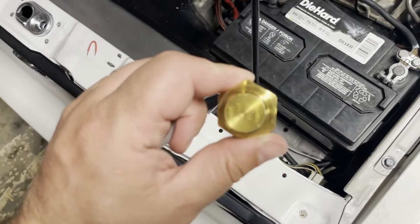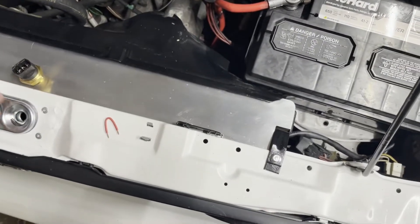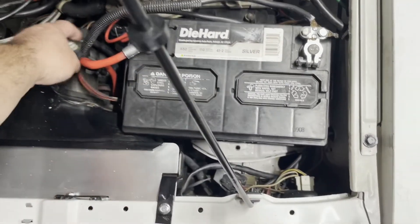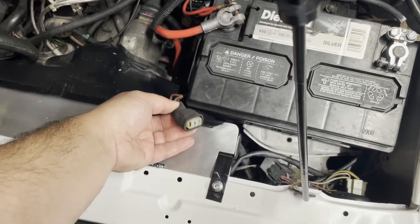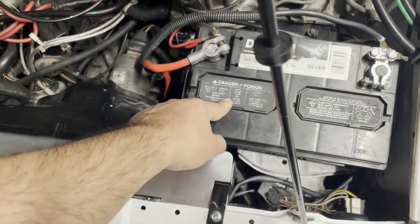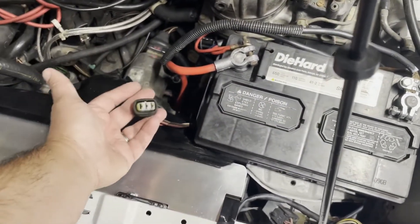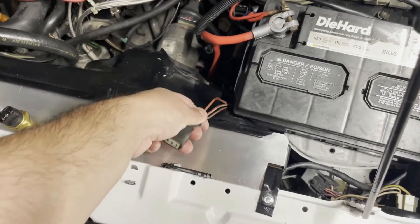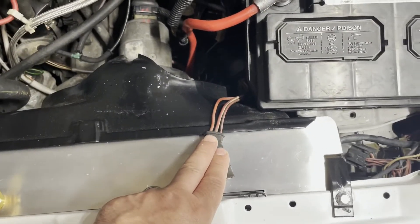This is what the new switch looks like. What I did was remove the battery to unplug the little cable that plugs into the end of that switch, and then I replaced the battery roughly — just put it in and put the cables back on — to re-energize the car, because this is the test I need to conduct.